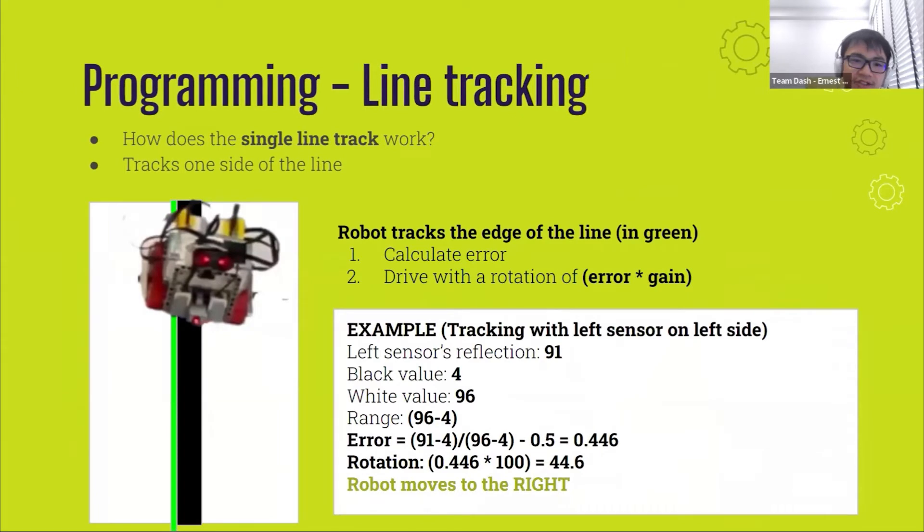Our single line track tracks one side of the line, where the robot tracks the edge of the line where the sensor is facing both black and white. We first calculate the error, similar to the double line track: we take the current reflection value, subtract the black value, and divide by the range. We then subtract 0.5 from it so that it will track the left side of the line and not rotate too much. We then multiply the error by a constant, which we call a gain, which provides the rotation in degrees for the robot. For example, if the left sensor sees 91, which is mostly white, then it will turn to the left to get back on the black line.